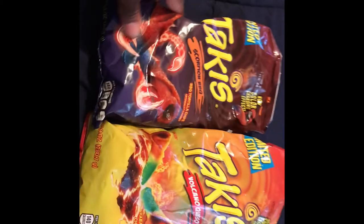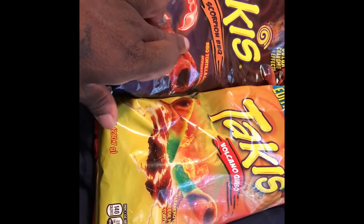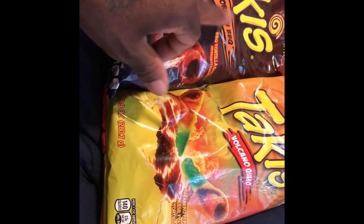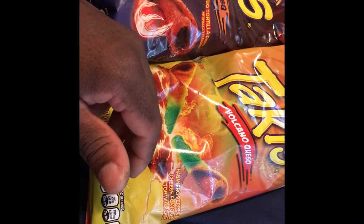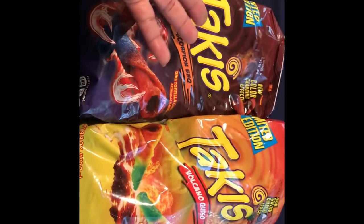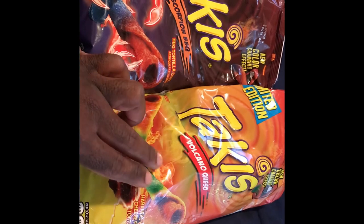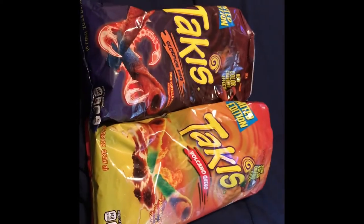In total, everything's a bop. What I'll buy again — not the Scorpion BBQ, but I will buy the Volcano Queso again. Do I need something to drink after eating the Volcano Queso? Not really, but you may hear me sniffing because my nose is just running. But anyways, that's really it. Thank you for watching this video and I will see you on the next episode of Bop or Flop.